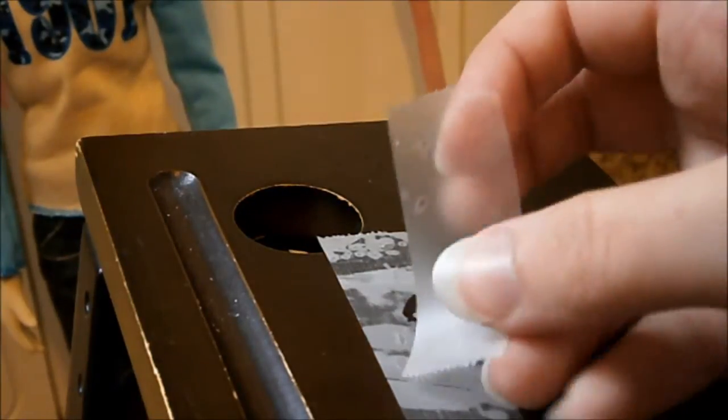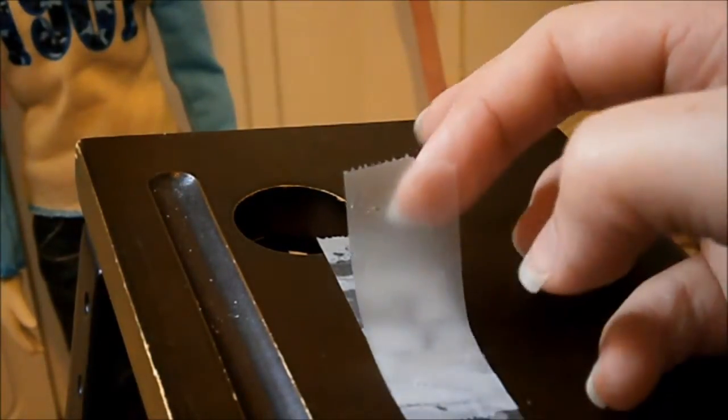Next, to prevent the ink from getting on your hands or rubbing off in general — especially if you make intricate tattoos — put another piece of matte tape over the design to seal it.